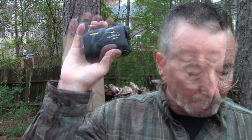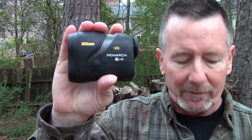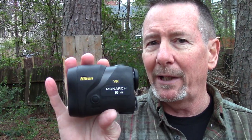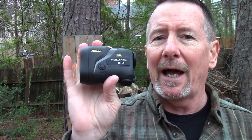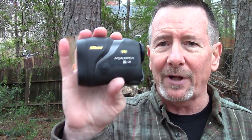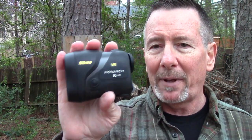Distance is displayed in 0.1 yard or 0.1 meter increments. The distance readings are accurate to plus or minus a half a yard or meter at under 700 yards, and plus or minus a yard or meter at over 700 yards.